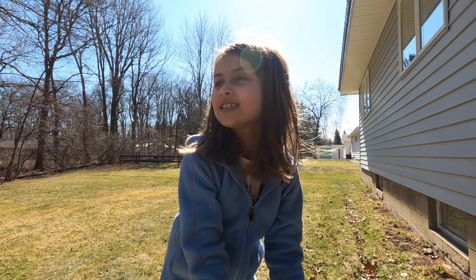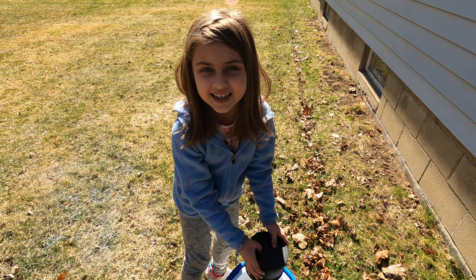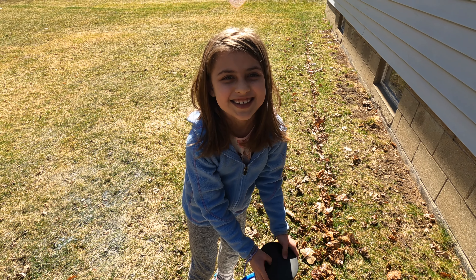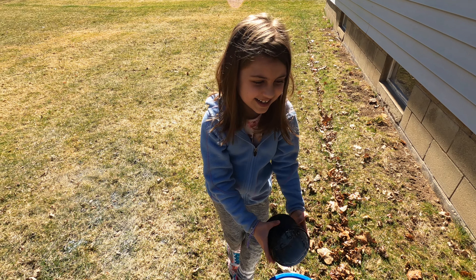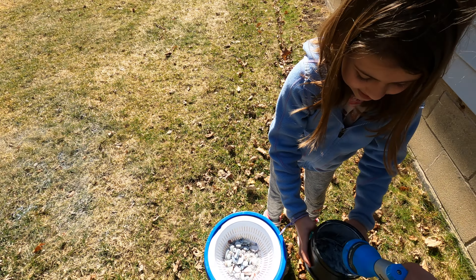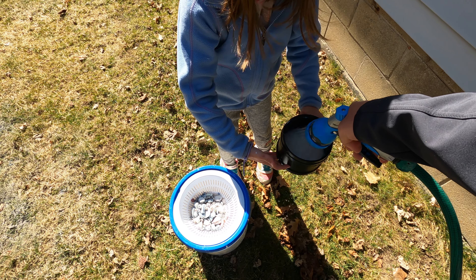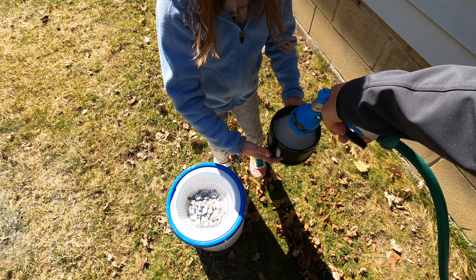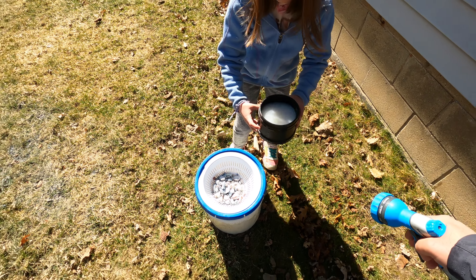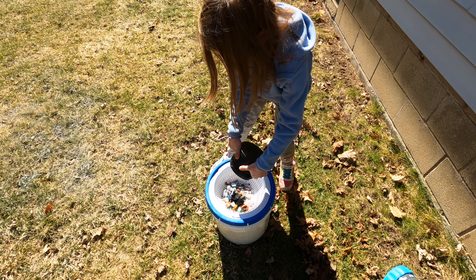We did it outside because it's a nice day and our dog Kelly is outside — I think she's enjoying the sun. Alright, you ready to rinse them? I'll fill that with water and then you can dump that over. Oh, it's cold out!